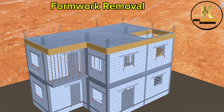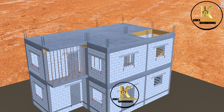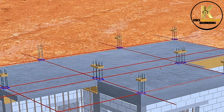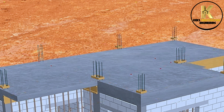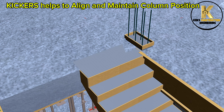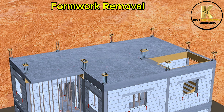Formwork removal. Setting out for kickers. Formwork for kickers. Casting of 75 mm kickers — kickers help to align and maintain column position. Formwork removal.